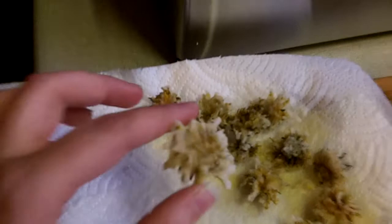Thanks, Kel, for showing us how to fry some dandelions. Everybody should try it. Take care.